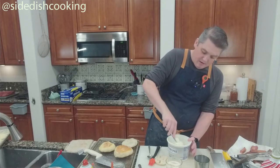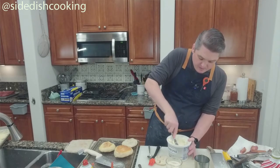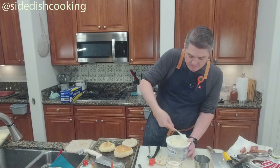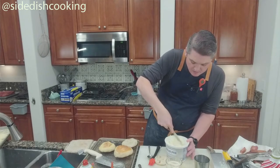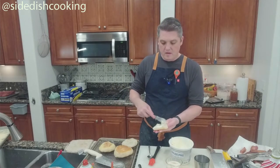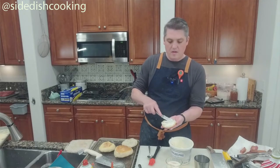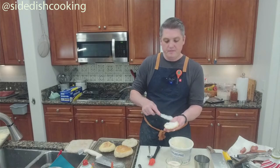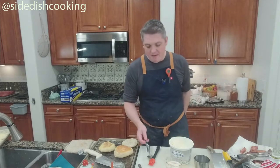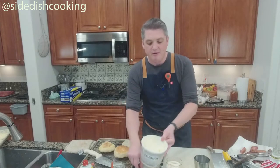Butter and marmalade sounds good. You want a little cream cheese? We're not toasting these, but they're warm so we're getting away with it. You would usually toast them so that the cracks open up a little bit.